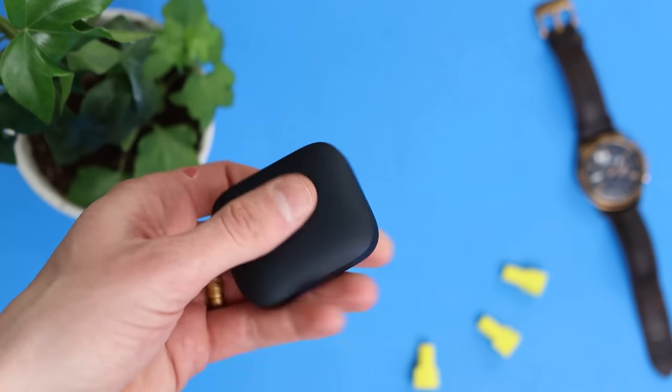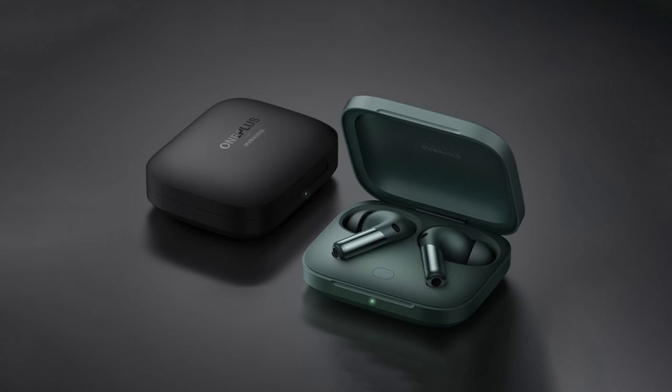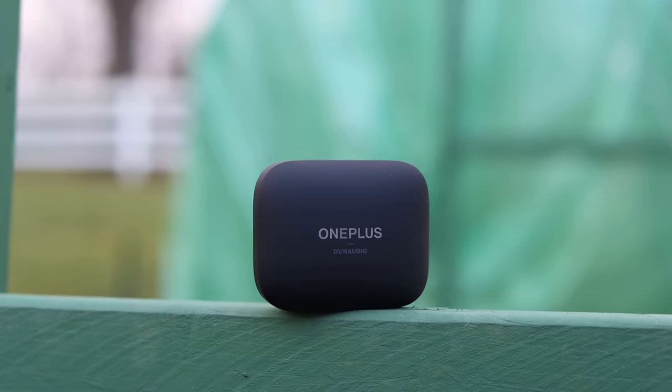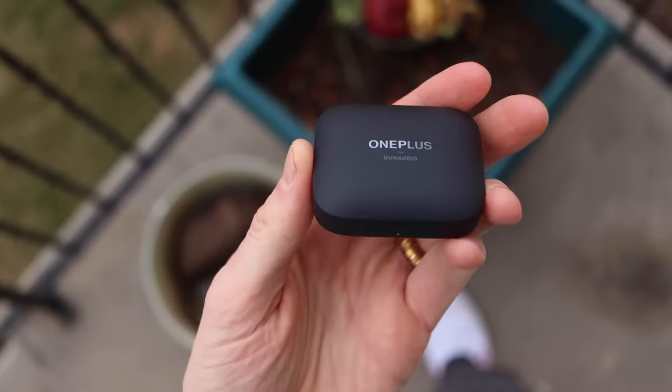Let's start off with the physical design. There are two different colors — this is Obsidian Black, and there's also Arbor Green. It's a pretty basic plastic case with wireless charging on the bottom, USB Type-C charging on the back, a button on the inside for pairing, an LED indicator on the front. It flips open and closed and sits upright, and the magnet on the inside is actually pretty strong.